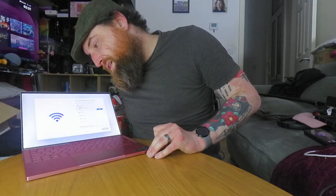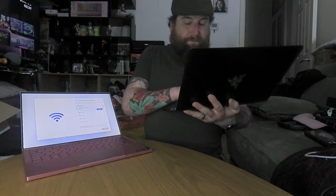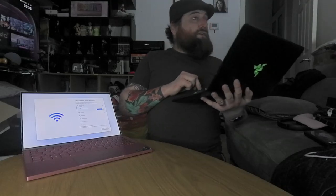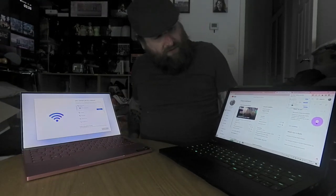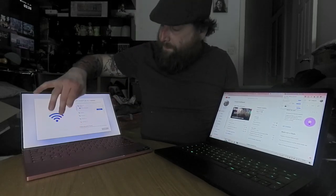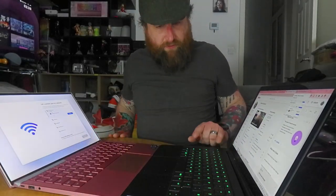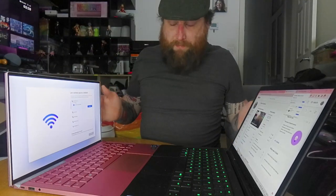Jesus Christ, look at that screen. 11th Gen i5. This one — I believe it's 2017. Same size screen but look at the screen difference. Just the size difference in general — this has got a bigger keyboard but only green backlighting. The build quality is just superb.